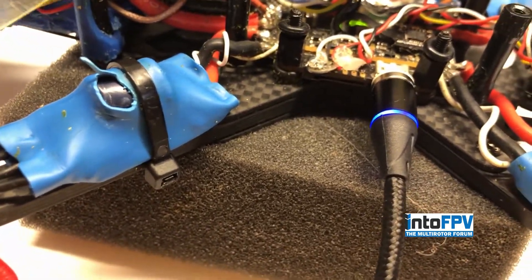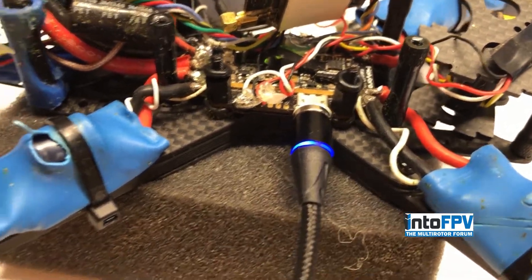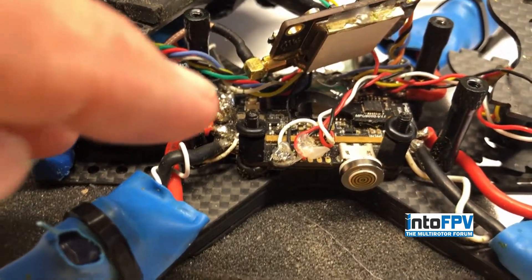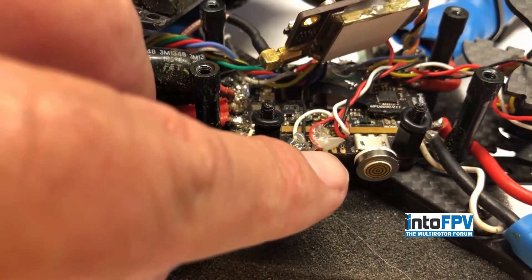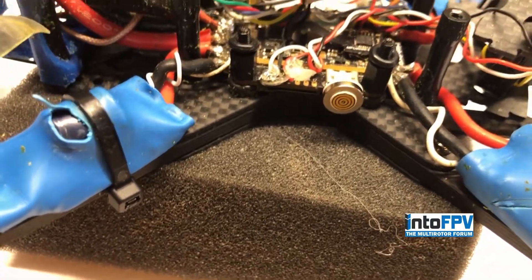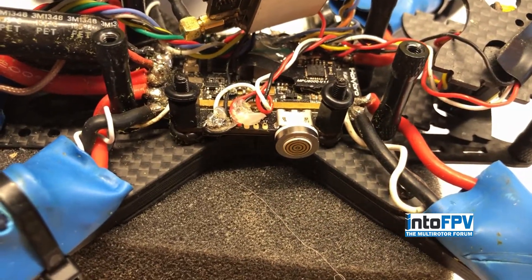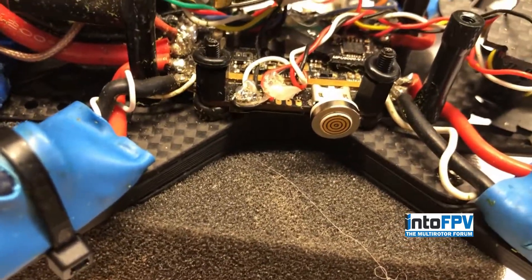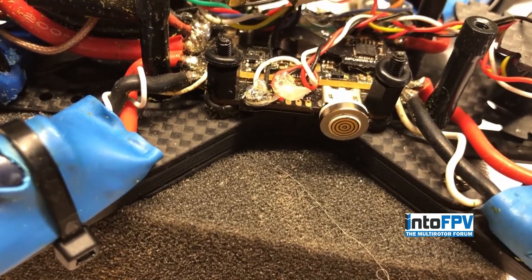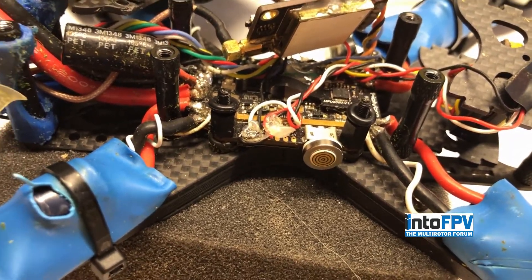There's absolutely no way you could tear off your USB jack off of your flight controller using this system. I've been flying this on my quads for a little over a month now and we've never had any of these come loose — no problems with grass, debris, nothing. Although I'm sure if you take a plunge into a mud puddle or something like that, that could cause you a little grief, but for normal everyday flying it's no problem whatsoever.